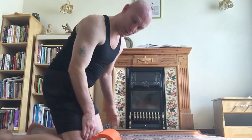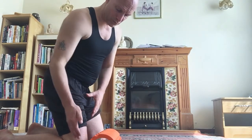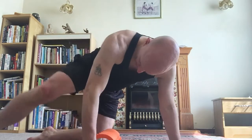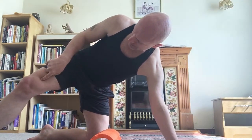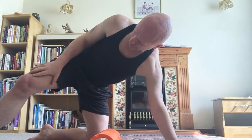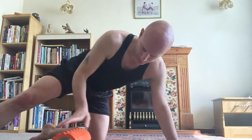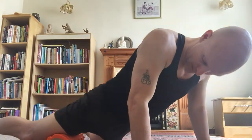If you go to the center it's more rectus femoris and vastus intermedius. Going to the other side, you've got vastus intermedius and vastus medialis. So you can just shift position: get one leg off to keep it manageable. There's also a little bit of core work involved in maintaining that stability.